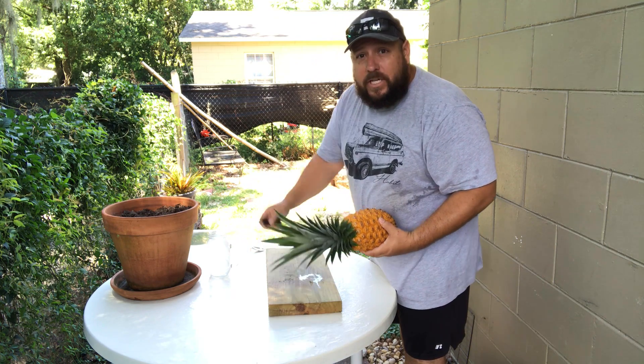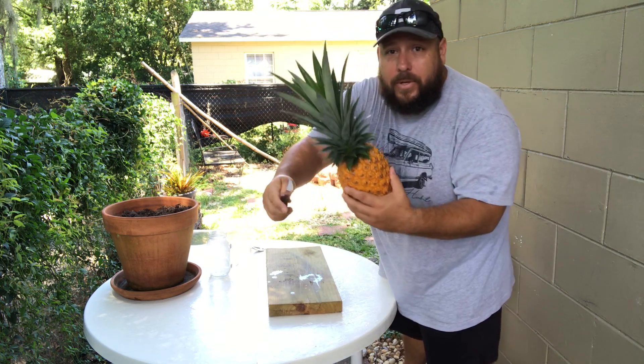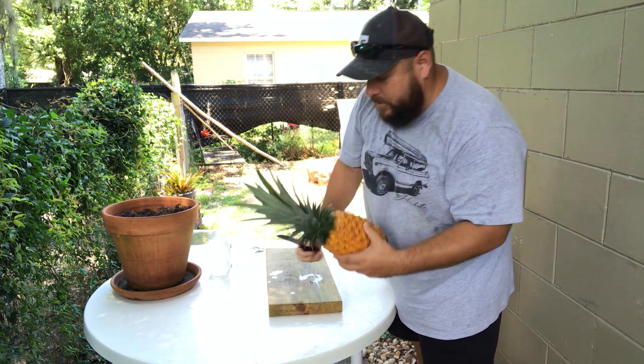You don't need a lot of special tools — all you need is a regular little kitchen knife, steak knife, and you're going to cut the top approximately right here.